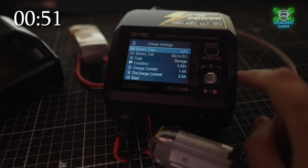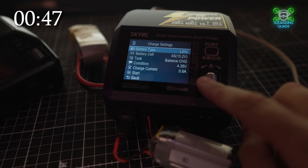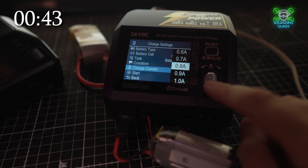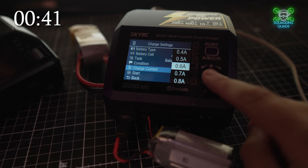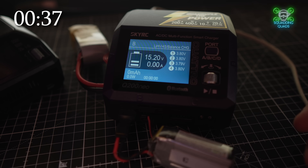And for the LIHV, you need to first change to LIHV of course, but we're looking for charging current. Now this is a 660mAh, so 0.6. And that is how you charge safely.